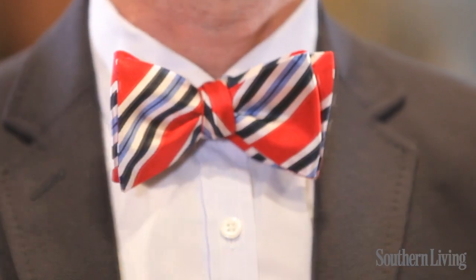Flip your collar back under and you're ready to go. You want it to be a little bit crooked so that you know it's not a clip-on.